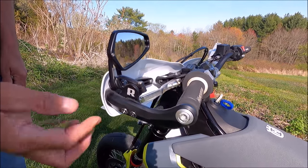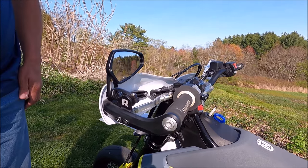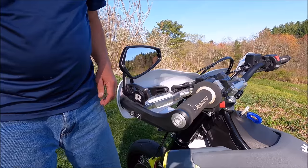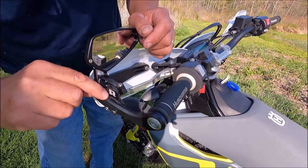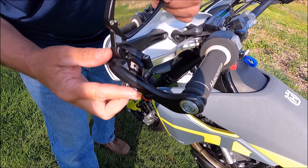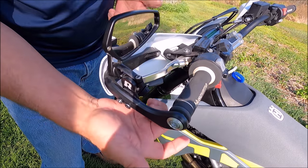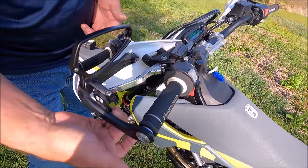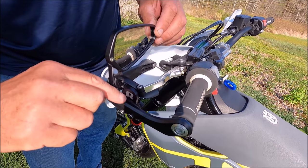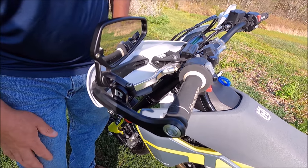Right here on the other side, it's convex — not flat. So when you're drilling these, it's not a flat surface. I used a little piece of rubber as a shim here. These are kind of made for KTMs, and on the KTM they're flat, which is much easier. So you're going to have to use a little shim or something in there — I used a little piece of rubber and it works fine. You can't even tell.